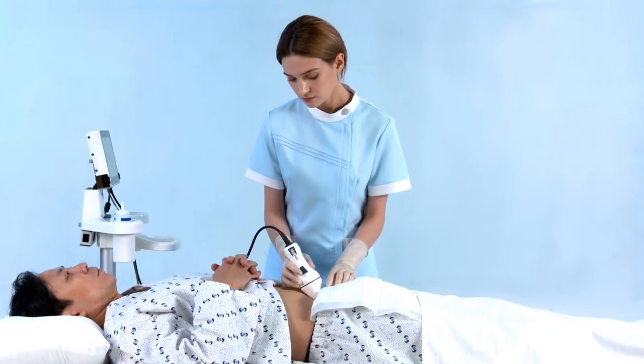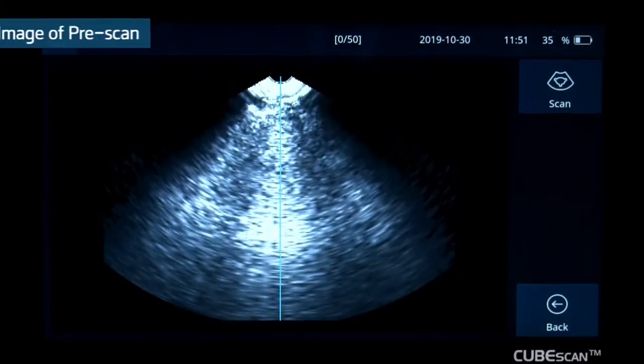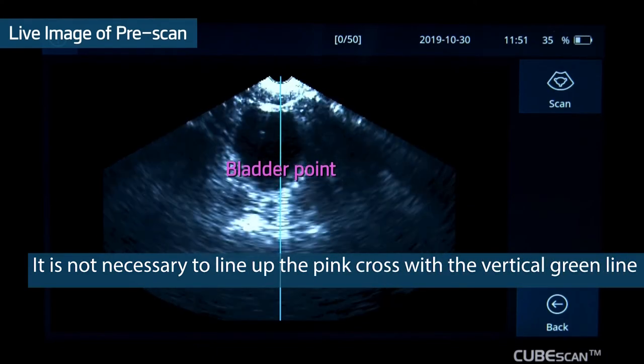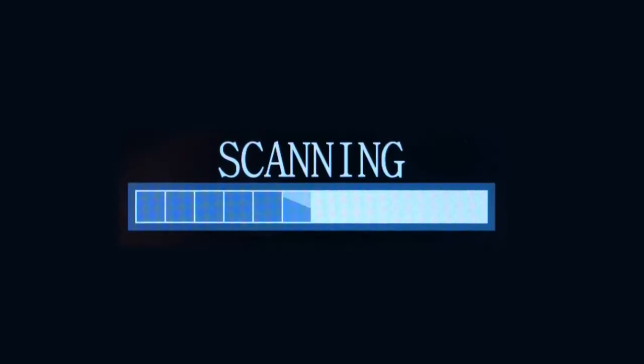Please make sure the probe should be lifted only up to 90 degrees from the abdomen. During the pre-scan, the bladder point and green line will help to get an accurate measurement. Once you have the probe in the optimal position, press the scan button again. Hold the probe steady until the scan is completed.